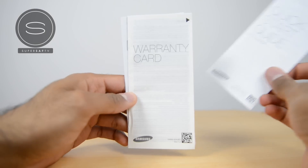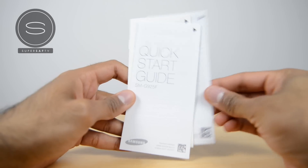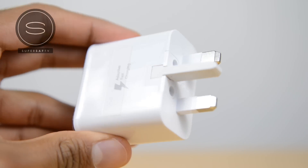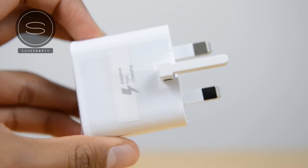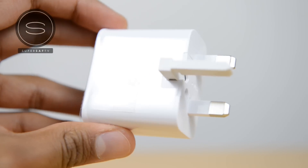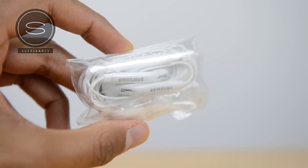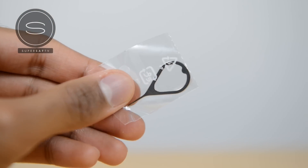You've got your standard things: your paperwork which includes your quick start guide, warranty information, as well as regional information. There's your three-pin adapter — now this does have adaptive fast charging. This is the UK version so it may be different where you are, but you are going to be getting fast charging on here as you had with the S6 and the Note 4. There's your micro USB to USB cable, your Samsung earphones which also come with some different size earbuds, and finally there's your SIM card ejector tool.